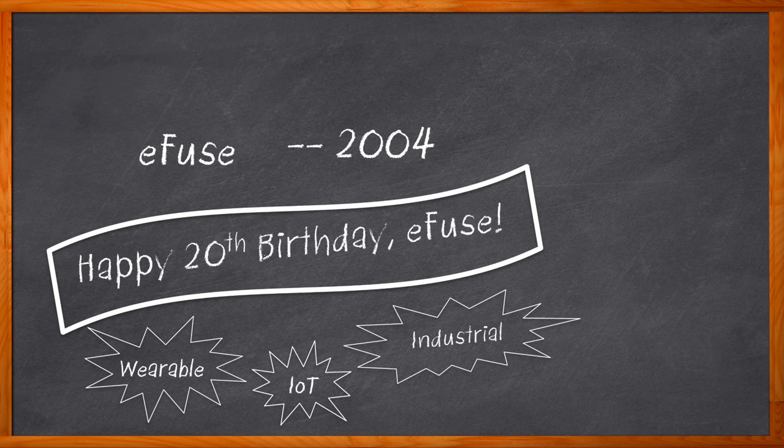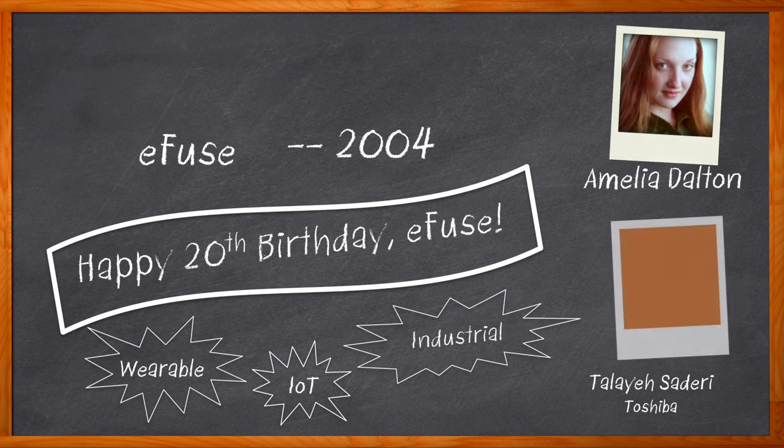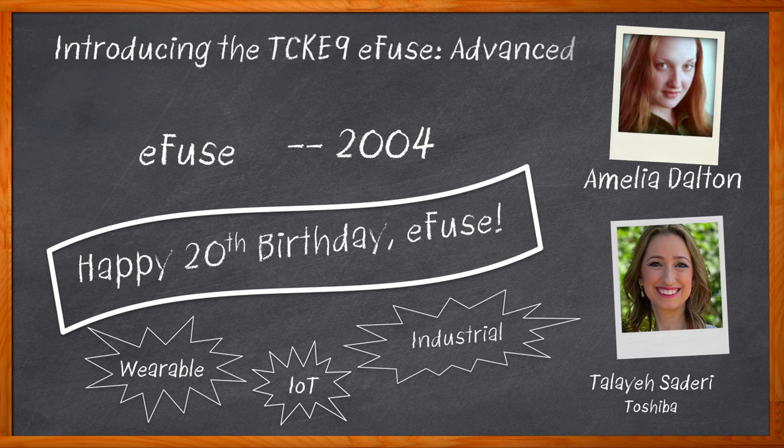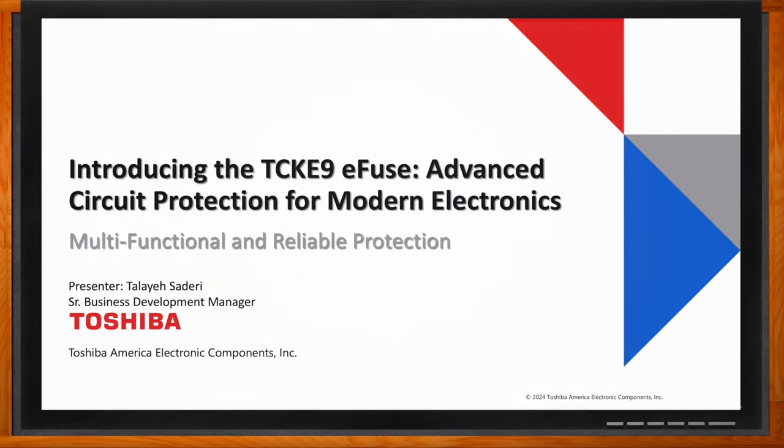But why is that? What does an e-fuse bring to the table that conventional fuses do not? That's exactly what we're talking about today. Hi, I'm Amelia Dalton, host of Chalk Talk. E-fuse ICs provide better protection performance than conventional mechanical fuses. In this episode, Tala Sadari from Toshiba and I chat about the what, where, and how of e-fuse technology. We also investigate the benefits that Toshiba's TCKE9 e-fuses bring to server power management and how you can get started using a TCKE9 e-fuse in your next design.